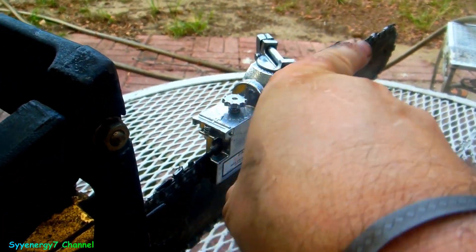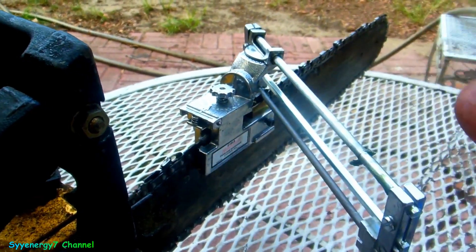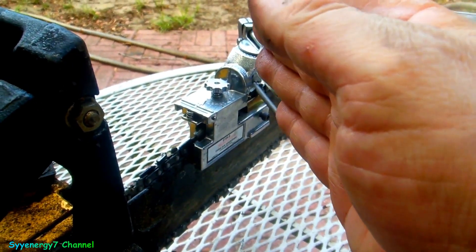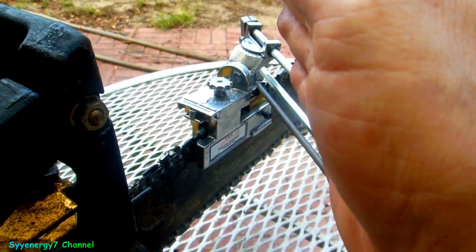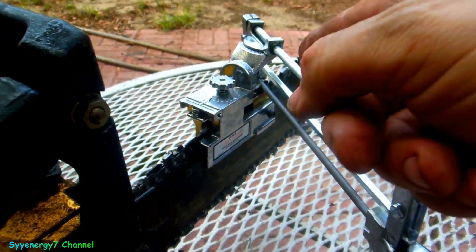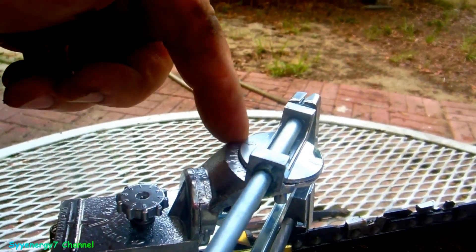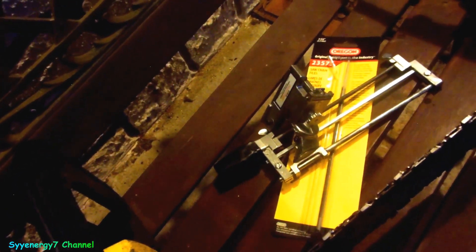I had the other kind of sharpener that wasn't gripped onto the bar - the file would sit in a guide with the angles marked and you'd cut freehand. But when you're doing it freehand you can end up going too far this way, that way, or up and down. With this tool it's all locked in - I really don't think you can go wrong. The problem is this chain is so dull it probably needs a lot of sharpening first, but once it's okay it'll take maybe five minutes to touch up.